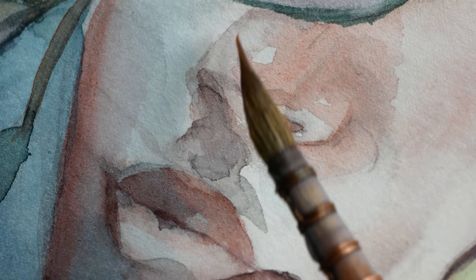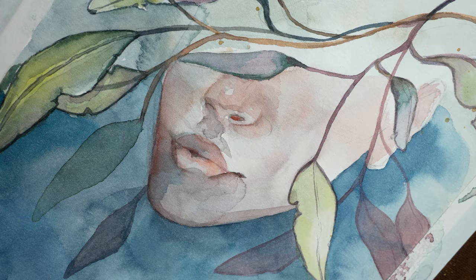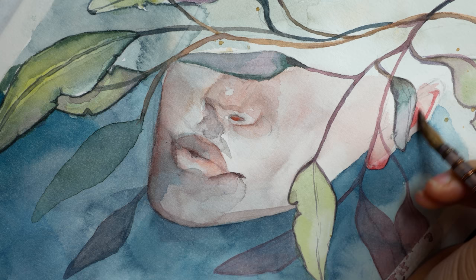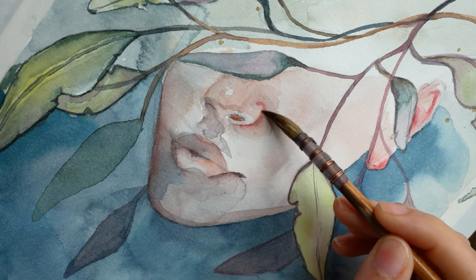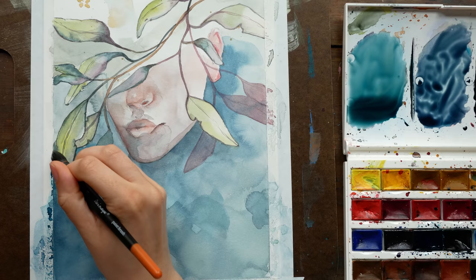I don't paint with greens very often — meaning actually painting green subject matter. I do add greens to skin tones quite regularly, as I really like how they balance and round things out with reds and browns. So it's weird for me to say I feel less comfortable painting green things like leaves than I do painting green on a face, but that's just how it's been based on what I do more often.